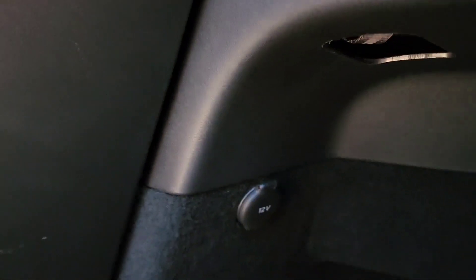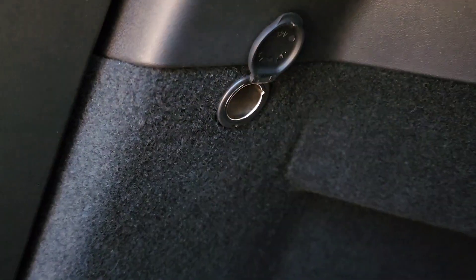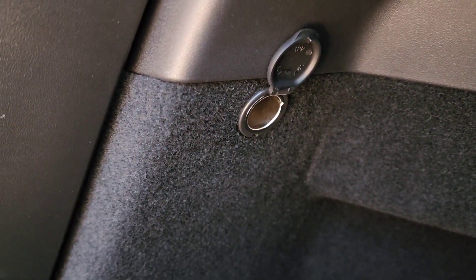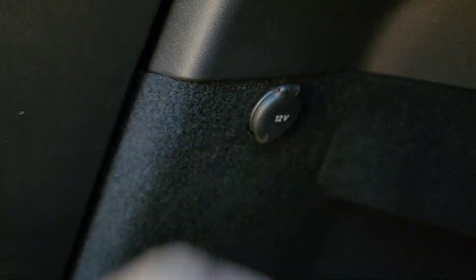I found a couple more features of my Tesla Model Y that I didn't know existed. I don't know why I didn't see this before, but there's another 12-volt socket here. I have a little portable refrigerator-freezer thing I can actually plug in here. So that'd be nice — I can have cool drinks back here.